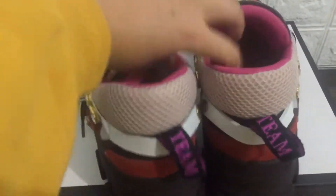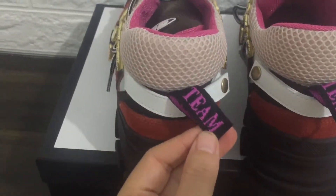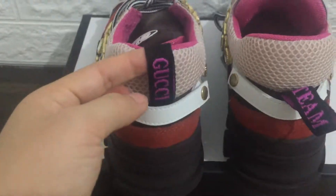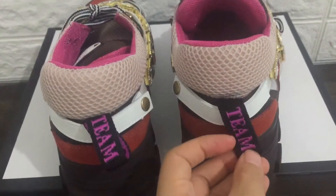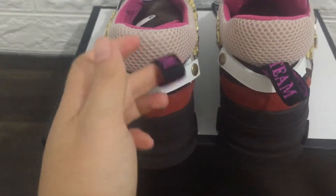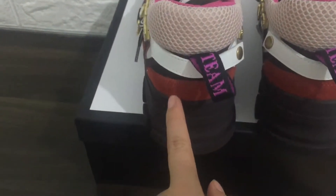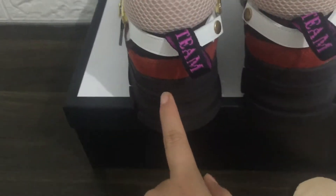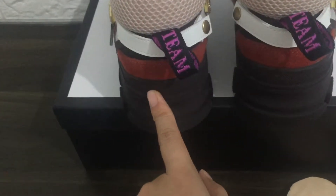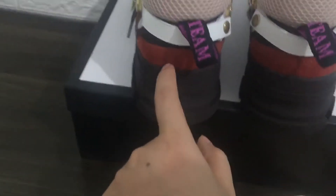We can check a bank of sneakers. Team Gucci — you can see it, Team Gucci purple is in here. Look, you can see the green color and orange color.